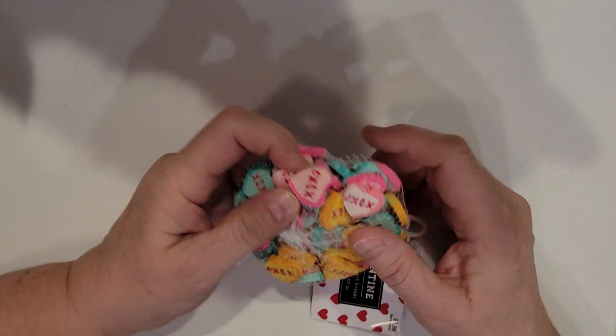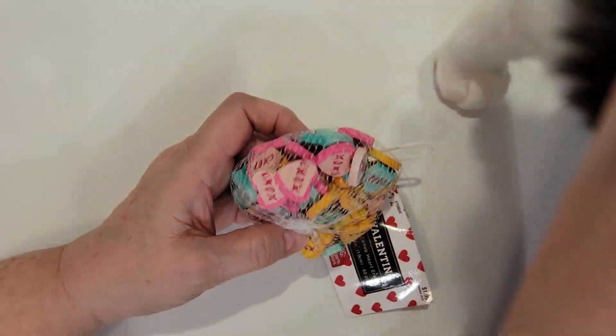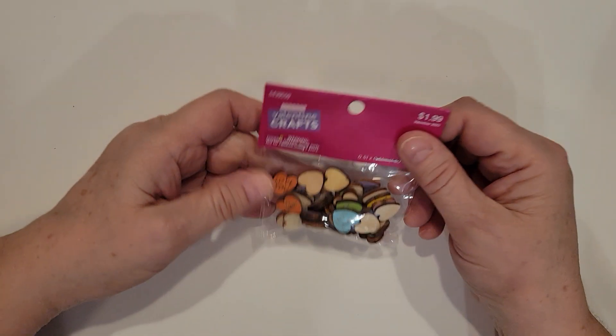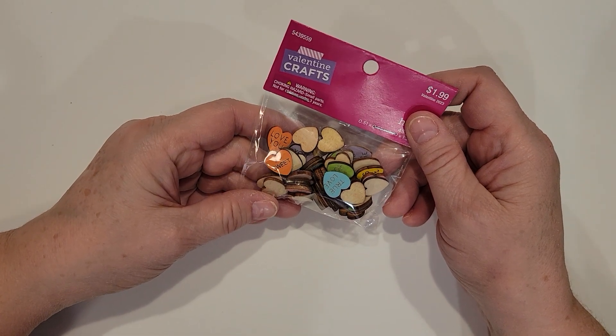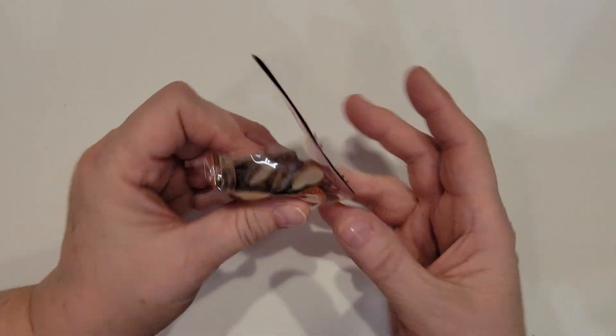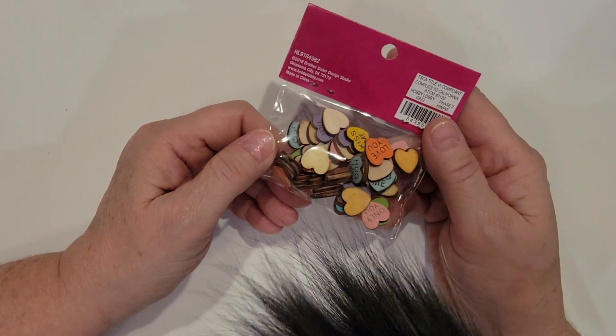Drill a hole through these and use them as dangles — so those are really cute. And then I picked up these tiny little conversation hearts. They're little wood pieces, and there's 45 pieces in here, so there's quite a few.